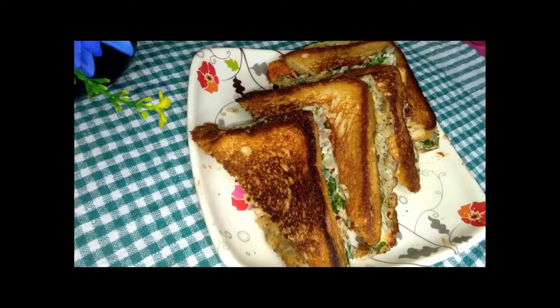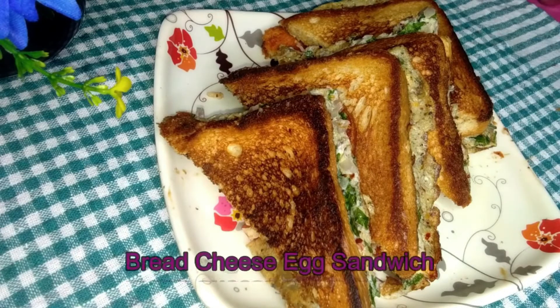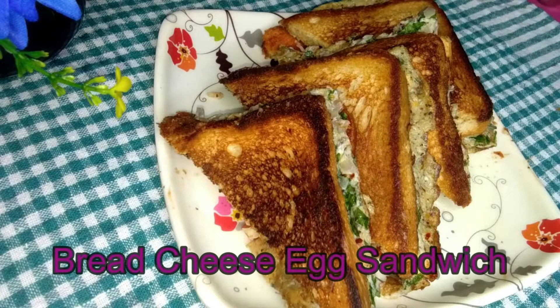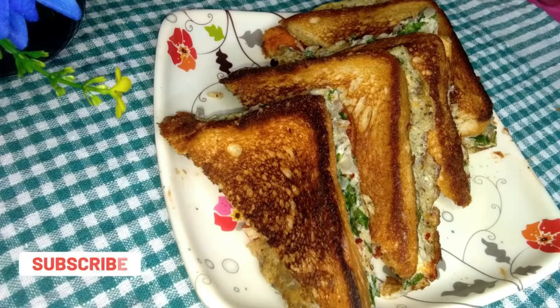Today we have a very good recipe for our breakfast. We have bread, cheese, egg sandwich — a very small amount of ingredients for this recipe.